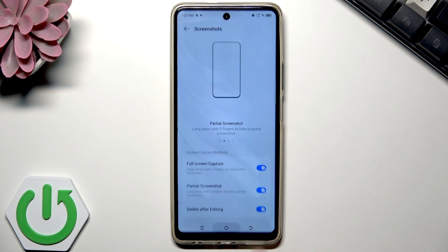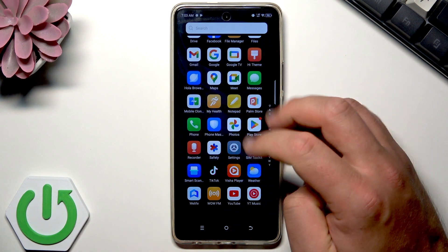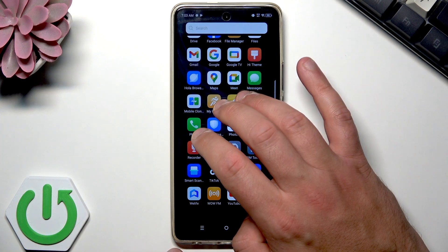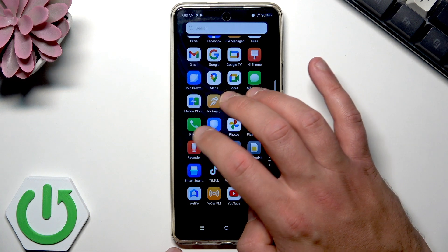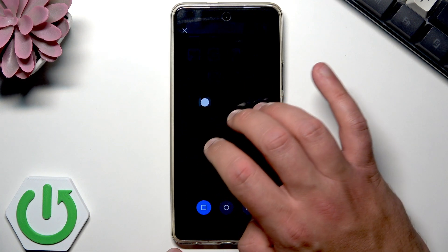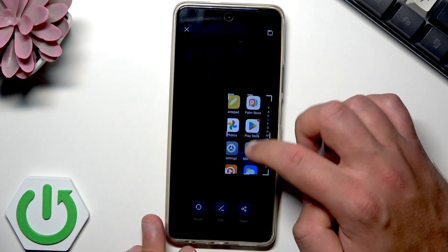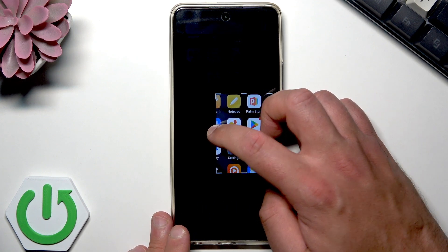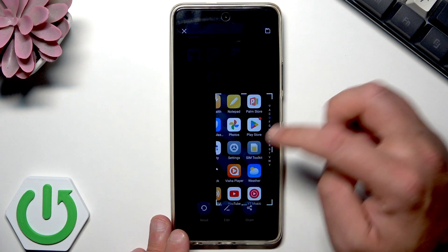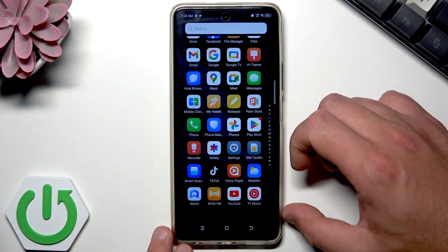You can also use the partial screenshot by using three fingers. Just touch the screen with three fingers together and you will activate it. You can then drag an area to save just that part of the screen. Tap save and that's it.